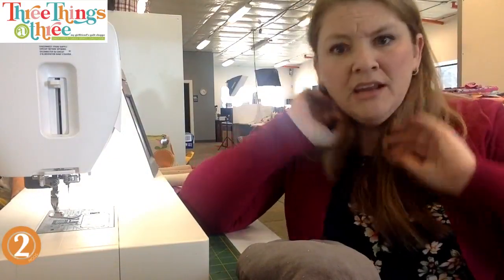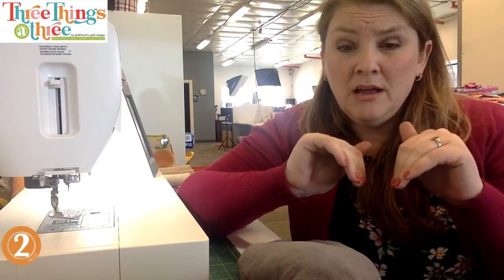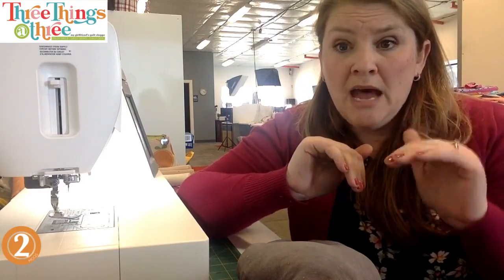If we had done three you would have had lots of leftovers. Now when you make this, it does fit kind of tight, so I recommend - even though it's kind of lame - actually cutting the pattern out one item at a time.